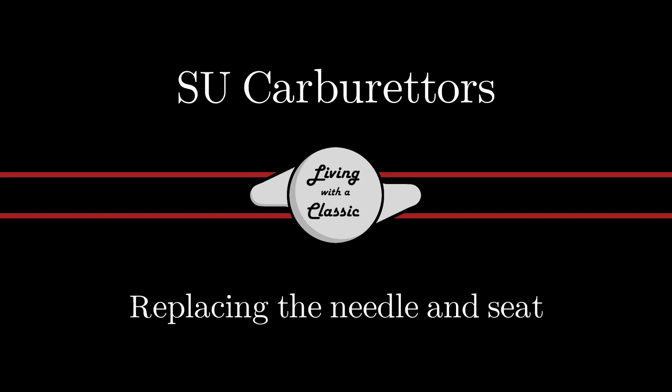On this episode of Loom of a Classic, I'll show you how to replace a needle and seat in an SU carburetor. Welcome back to Loom of a Classic, and if you're new to my channel, I hope you'll stick around and consider subscribing. I put out new videos every week on Jaguar and classic car related content, and today's video is another video on the famous SU carburetor.